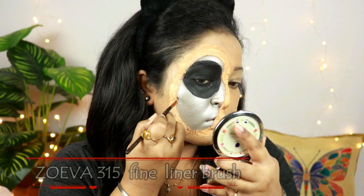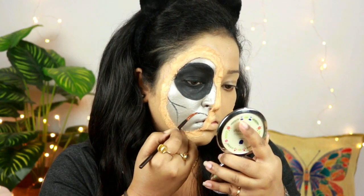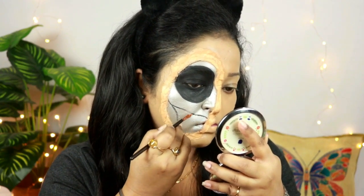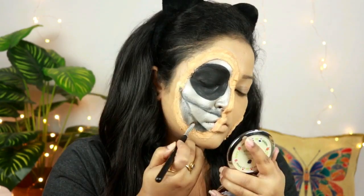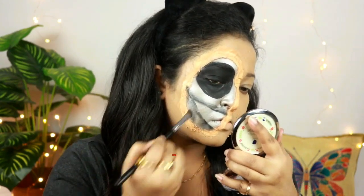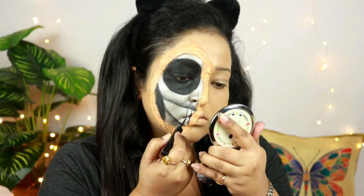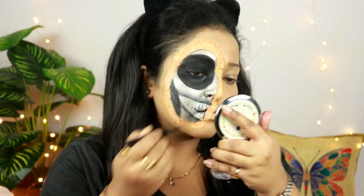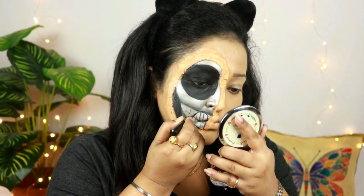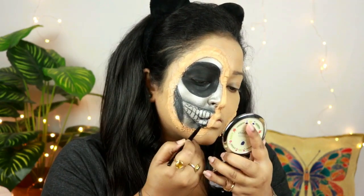Taking this fine liner brush from Zoeva and with the help of the same gel liner, I'm just drawing lines from the side of my face and dragging them towards my mouth to create that artificial mouth of the skull, and blending out the edges with the help of that same black eyeshadow. Now I'm using this Sugar liquid liner and drawing straight lines all over my lip and over my cheeks to create that teeth effect.